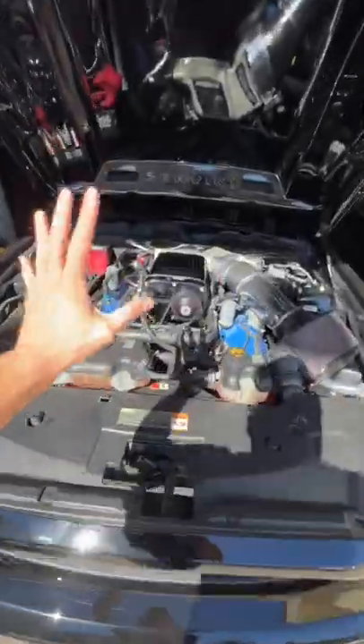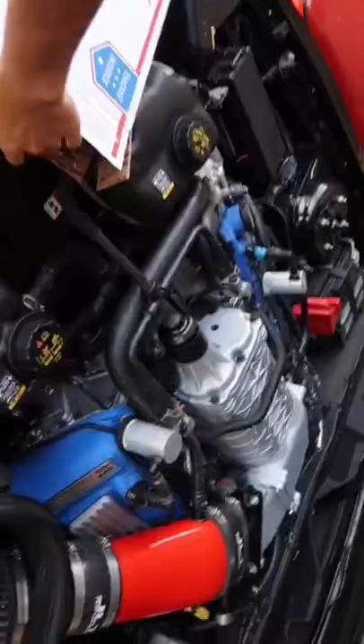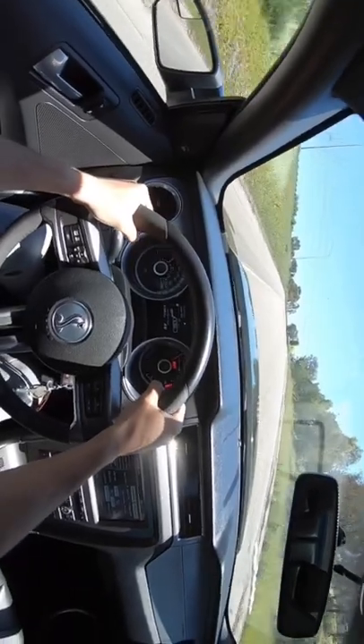Here's a must-have mod for all superchargers to make the blower sound ten times louder. Tilt your phone like this with this simple tube right here. We're gonna go from this... to this.